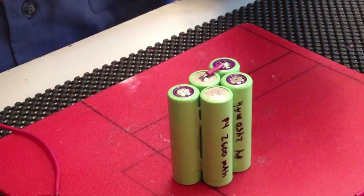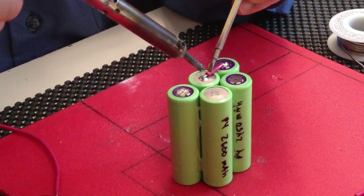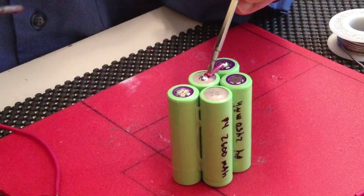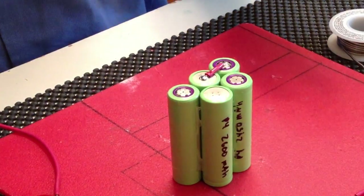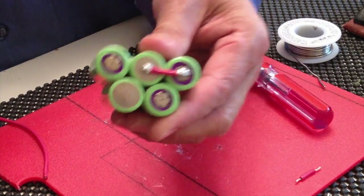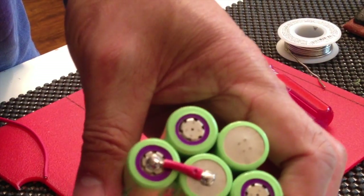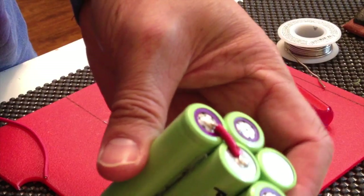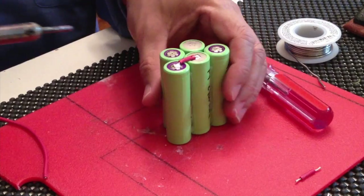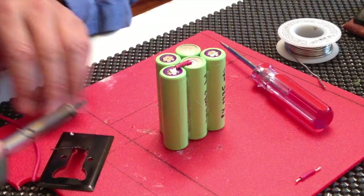Flex the tip. Pull that down. Roll on — she's not going anywhere. Nice and easy. This is the second time soldering, so it shows you how easy this thing is to solder.